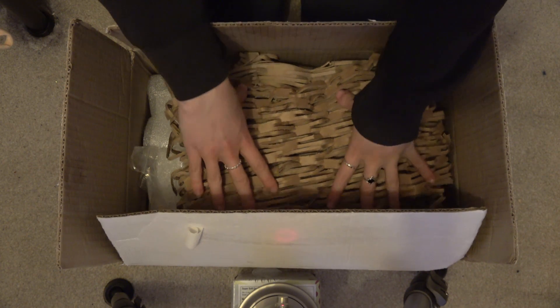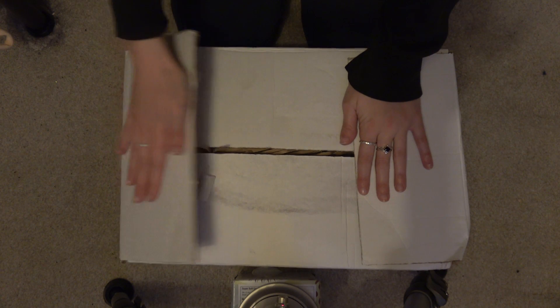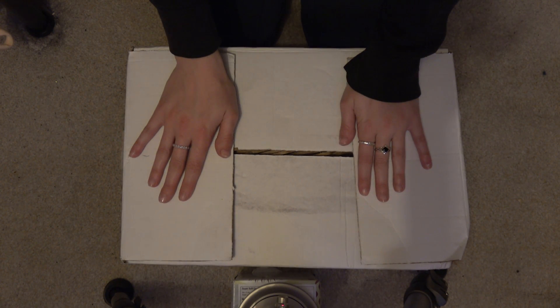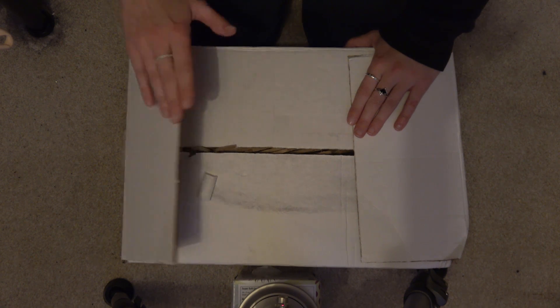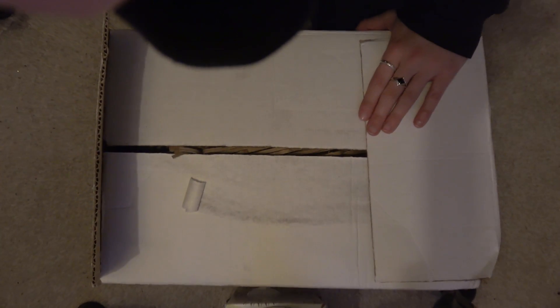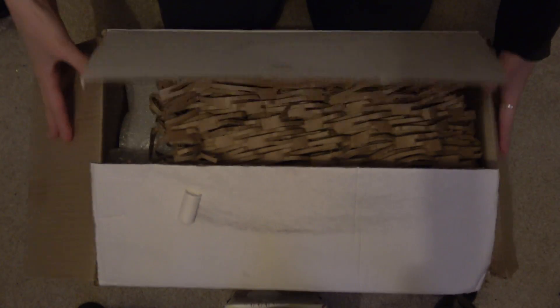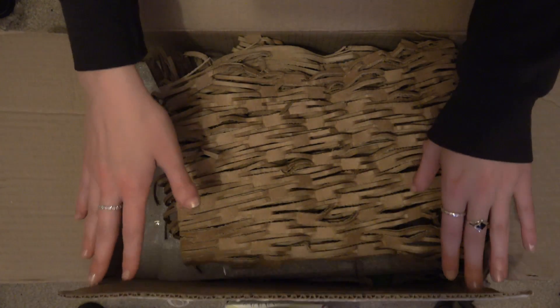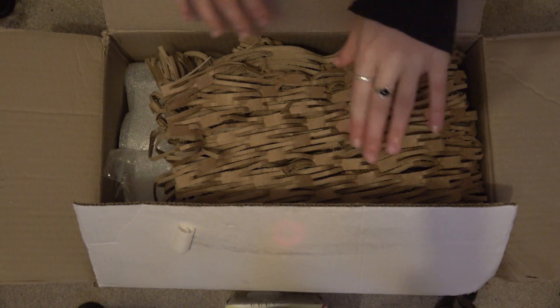I received my aquarium plants in the post — that's not how a box goes, but whatever. I thought this might be a nice video to film, so here we go. Just had a big order of them, because, you know, I'm crazy.